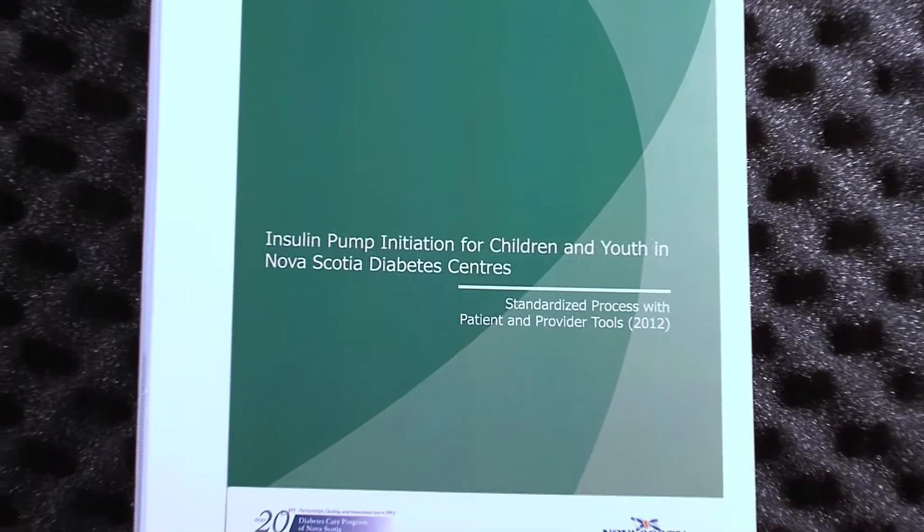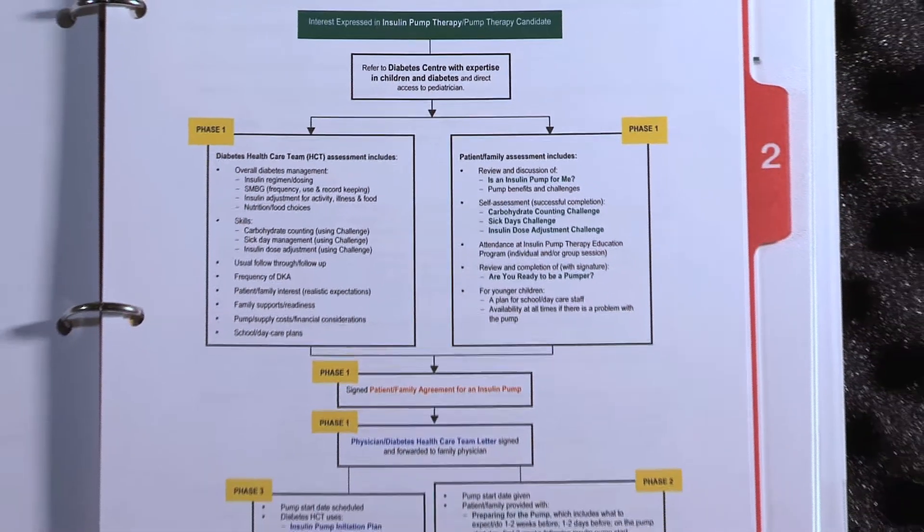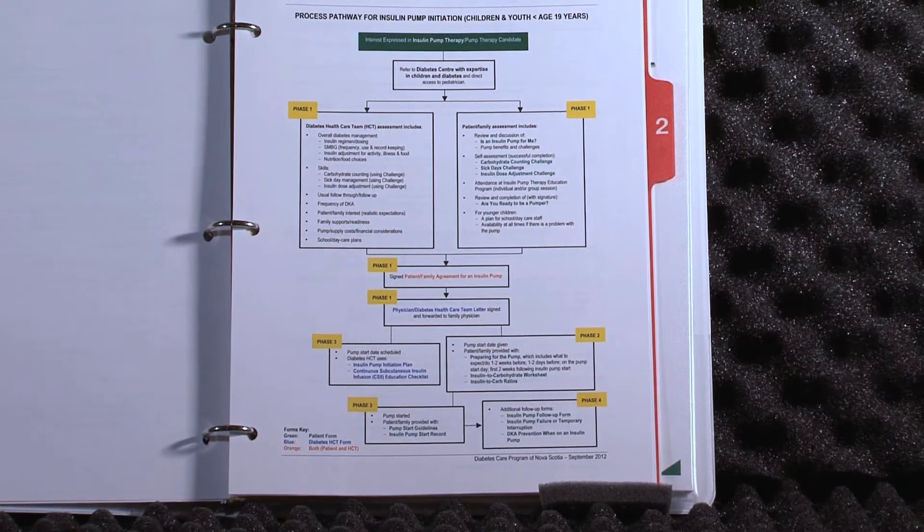When we're looking at the steps, the first step — it's even in the binder — phase one is your preparation phase. It's making sure the families are ready for the pump. There are tools and questionnaires for the families to fill out: the child, the parents. Are you ready for a pump?